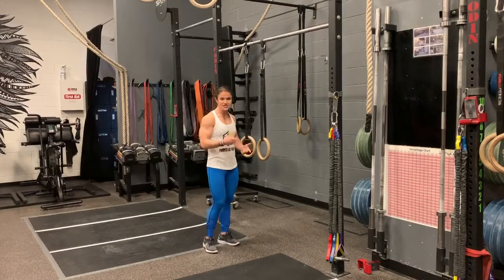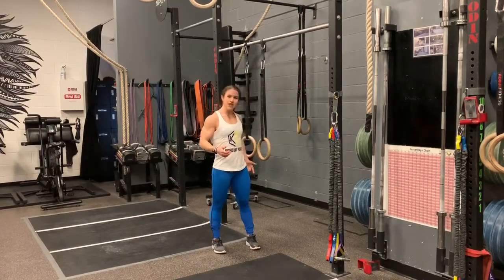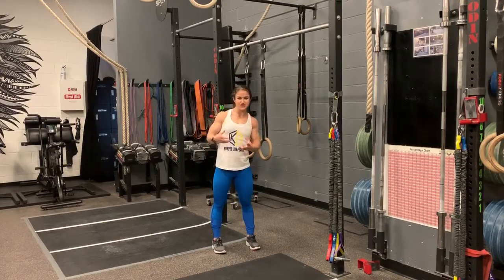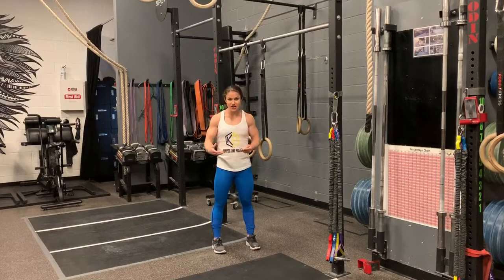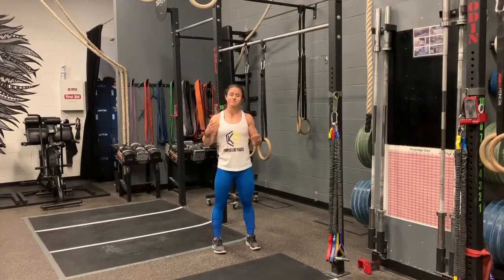You can use a bar, a set of rings, a TRX, whatever you have available. I have two rings right here that I'm going to be using, but like I said, you can use rings, a TRX, a bar — whatever you have access to.